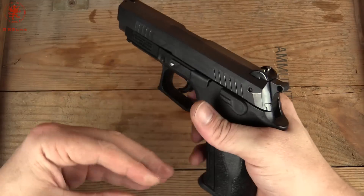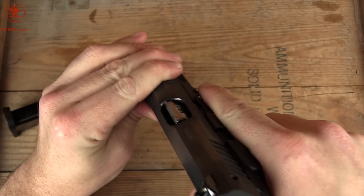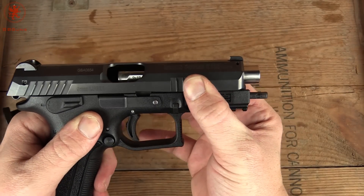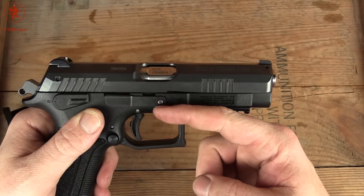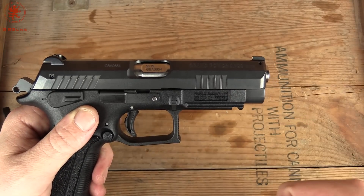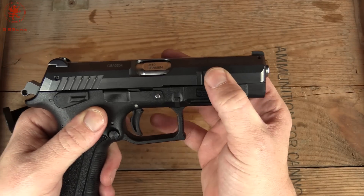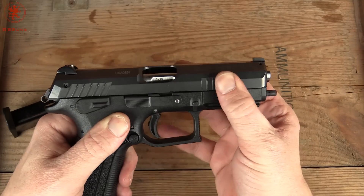Alright, as always, first things first — show clear. See that action there? That's that rotating barrel that makes these such a dream to shoot. They are so smooth. Notice the barrel's not tilting. You've got less shifting weight and a lower bore axis, which makes the recoil impulse, at least as it's felt to us, smoother and softer. And because it just rotates, see how it doesn't get hung up at all? I just bump it and it goes right back into battery.